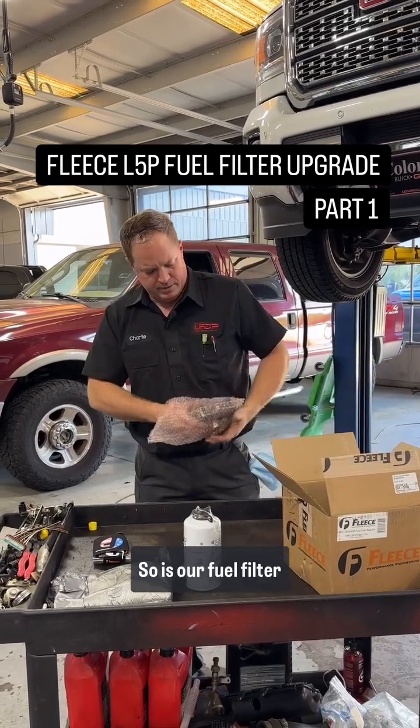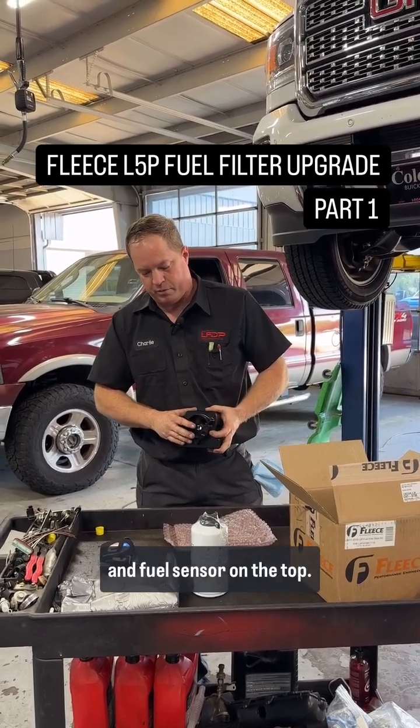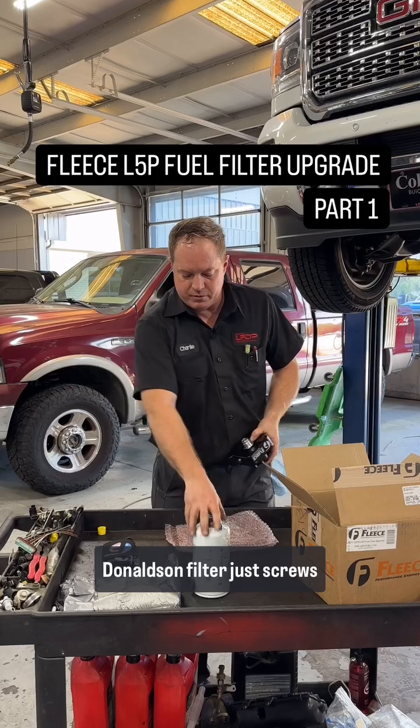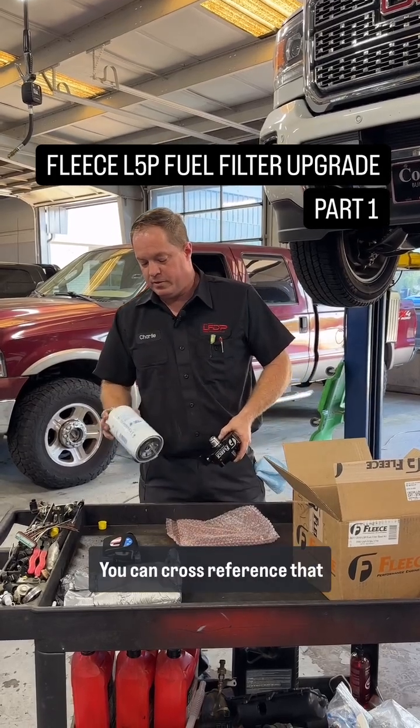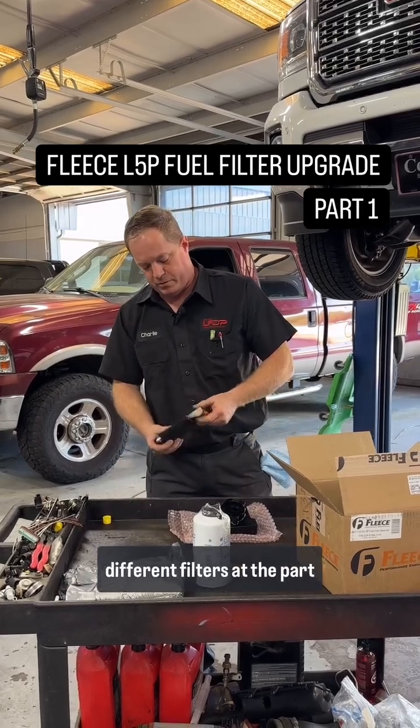This is our fuel filter housing — super clean, super nice. It retains the factory water and fuel sensor on the top. The Donaldson filter just screws on, and you can cross-reference that part number to pick up many different filters at the parts store.